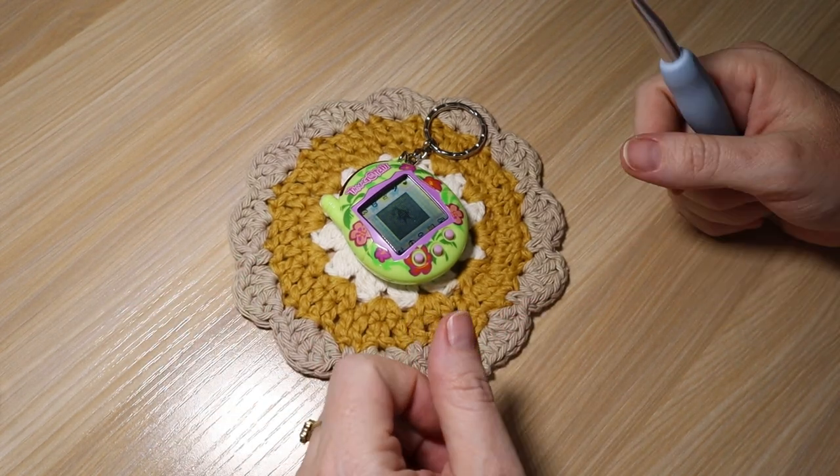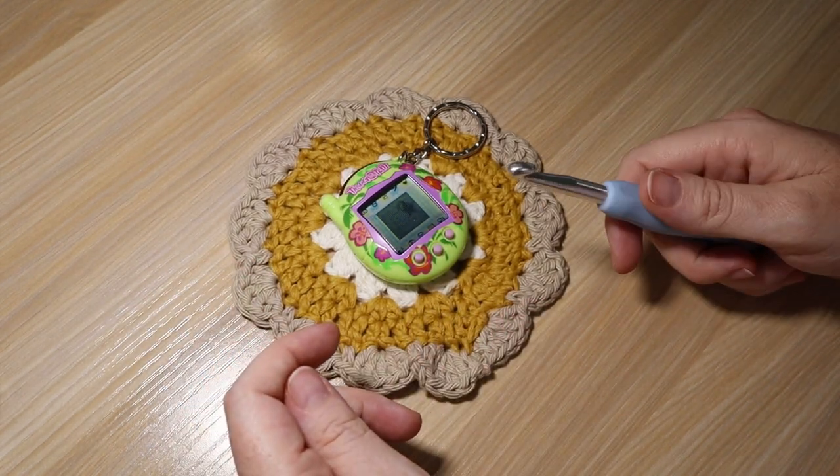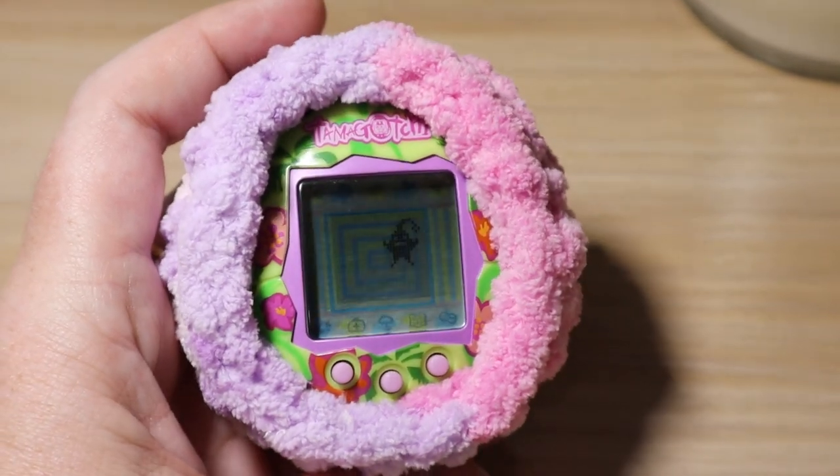Hey everyone, it's Leanne. Welcome to another video on my YouTube channel. Today I'm going to show you how I make a crocheted Tamagotchi case.